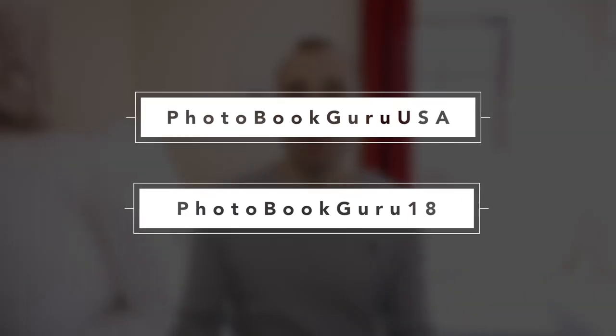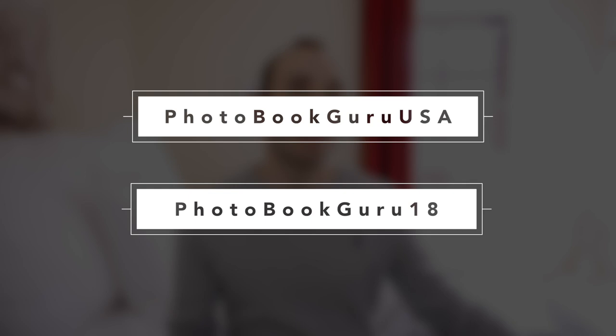Saal has been kind enough to give me another voucher code that I can offer you for their photobooks, so you can try them out, or if you've already tried them you can use it for another book. The code gives you £20 off any order of at least £40 in value, expiring in December. If you are in Europe use the code PHOTOBUGURU18; if you are in the United States use the code PHOTOBUGURUUSA.